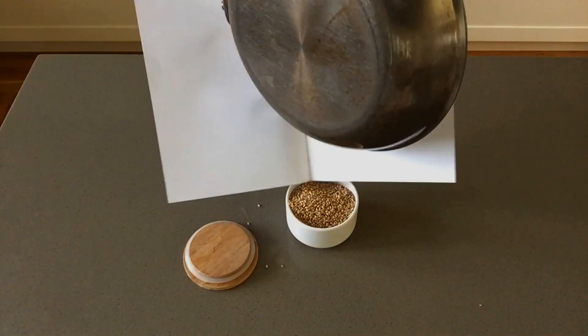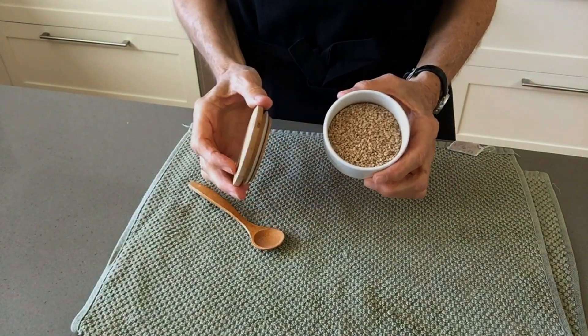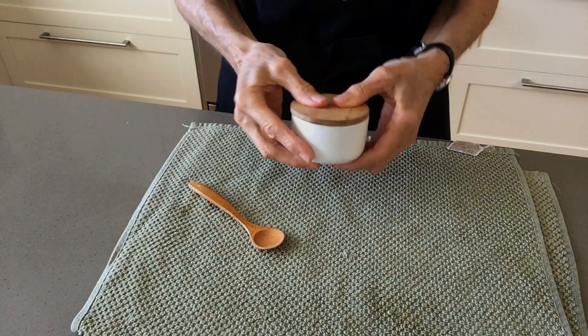Because the seeds are still warm, don't put the lid on the container until the seeds are cool. That way the moisture from the warm seeds won't make the seeds soggy. They'll keep in the container for a couple of weeks.